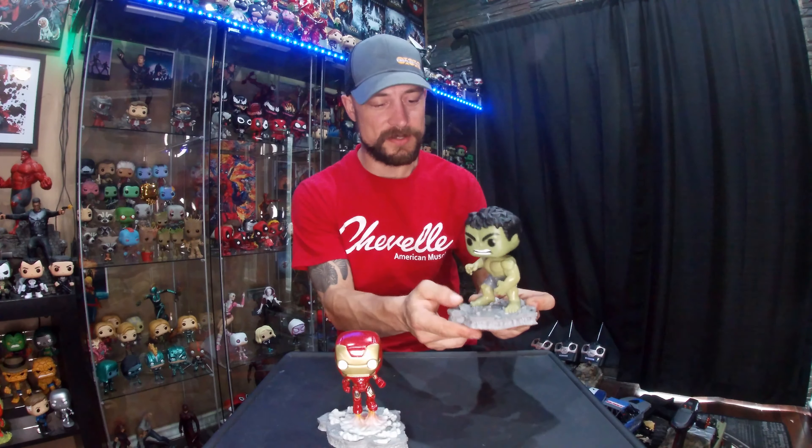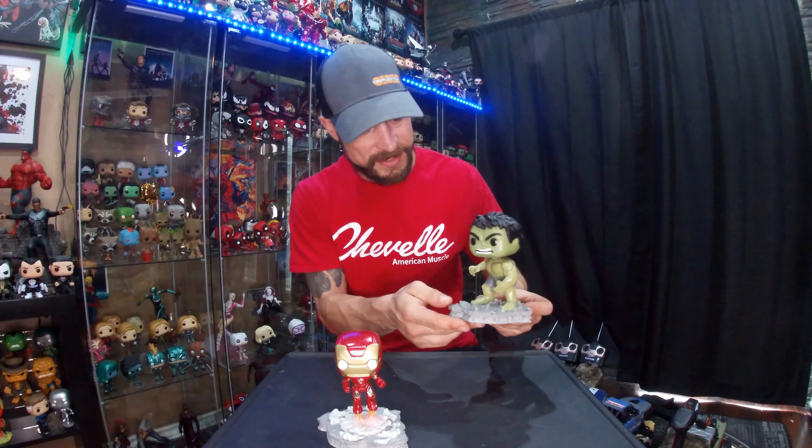Hey everybody, I'm Nick and welcome to my nerdy place. I'm doing a review on the two Avengers Assemble Funko Pops. I purchased the Iron Man quite a while ago when it first came out — so far it's my favorite. I love the effect of him launching off the earth, or I guess landing, because it's during the movie moment where they all gather together.